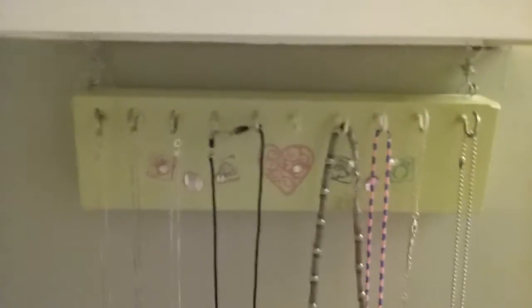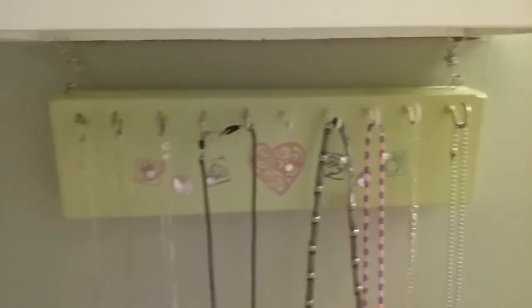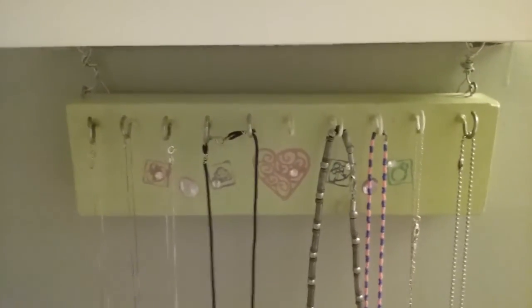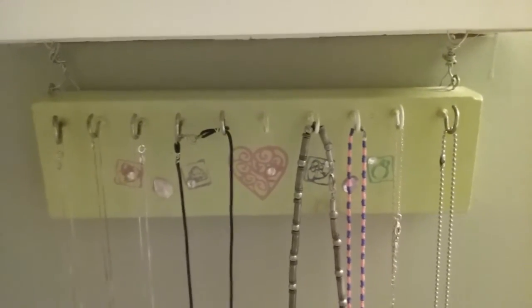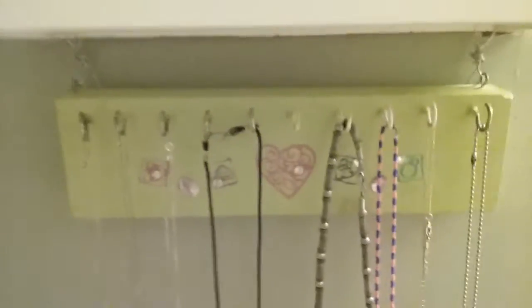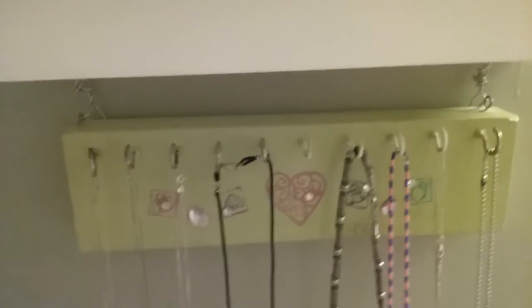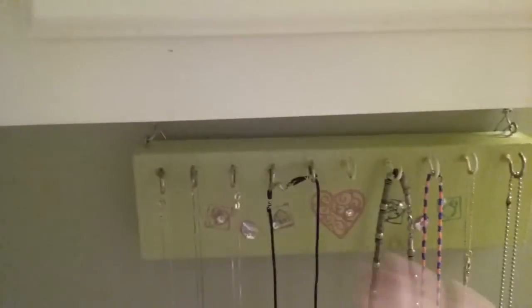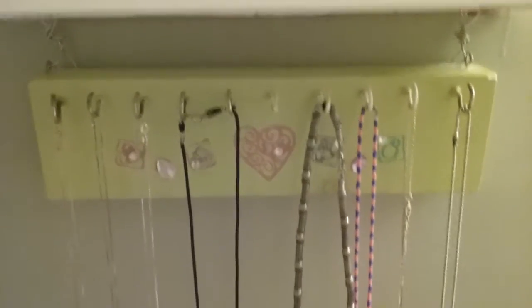It just goes to show you, if you find a piece of wood somewhere, you have a lot of possibility ahead of you. You could upcycle it into something like this. If you didn't want to use mug hooks, you could always get some pull knobs that you use for bureau drawers and all that — that would kind of work too, although you'd probably have fewer of them depending on how big your wooden base would be.